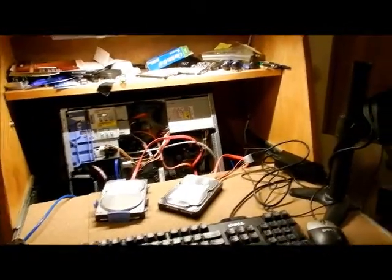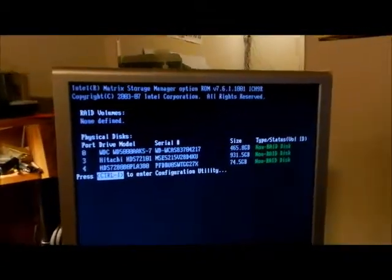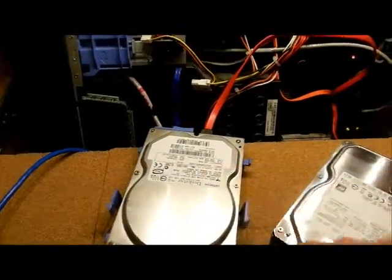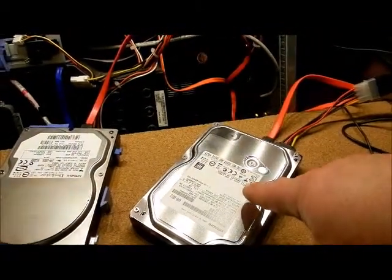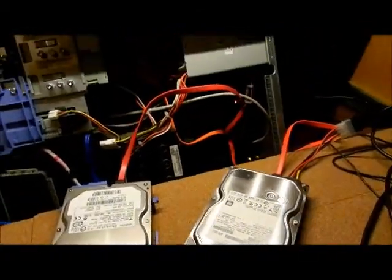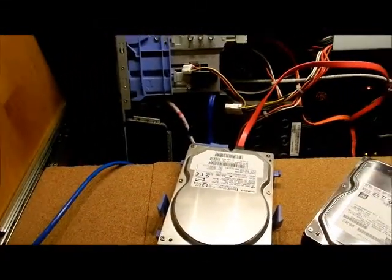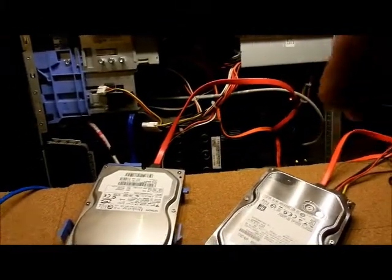Okay, here we go with two hard drives. I'll turn on my monitor so I can see what's going on. Alright, it sees the hard drives to boot up. This is a Windows 7 80GB hard drive going to a 1TB. So far it's failed with Windows 8 Pro 64-bit, so this is Windows 7 32-bit. Both going over SATA.